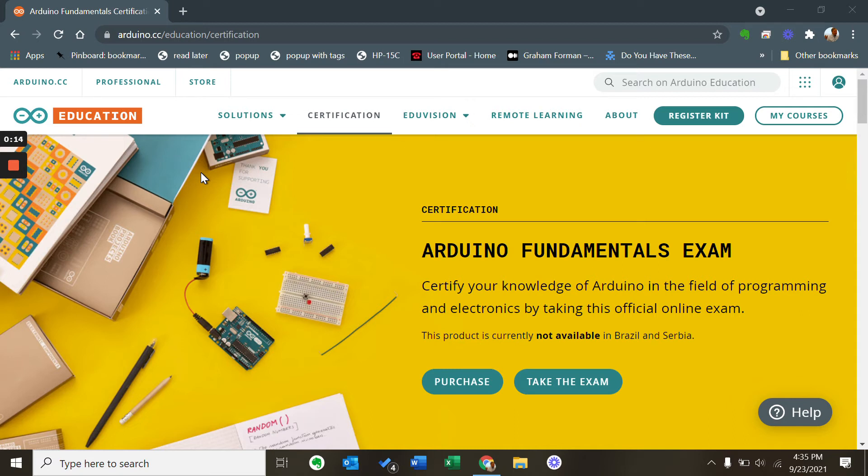The exam is web-based and can be completed from any computer with access to the Internet. It consists of 36 questions with a 75-minute time limit to complete them. It costs $30.